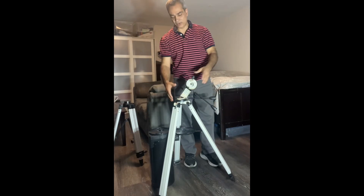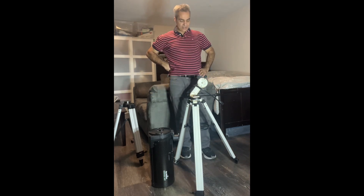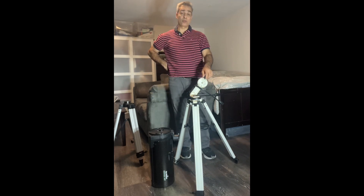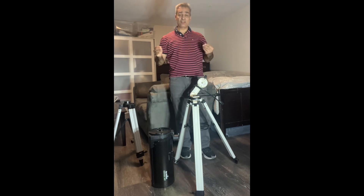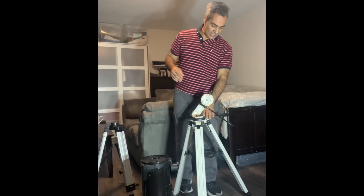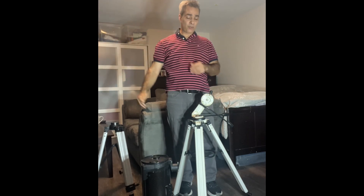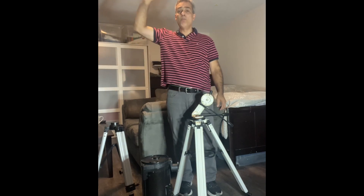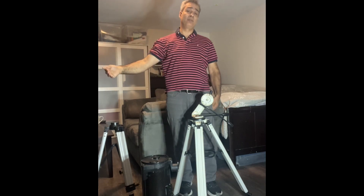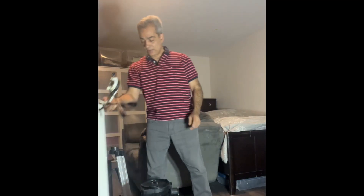Anyway, I'm going back to Mexico — it should be a Bortle 4 zone, which is actually very good for a six-inch telescope. I'm also going to be able to see objects that are about 22 to 23 degrees further south than I can see from my home location.